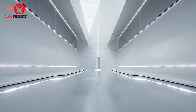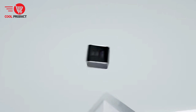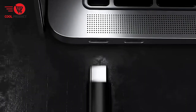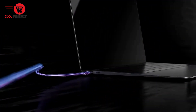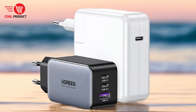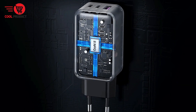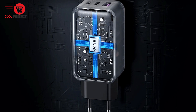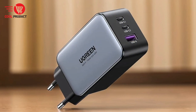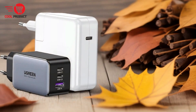Pros: Super fast delivery. Ugreen's commitment to providing rapid delivery is a significant advantage. Quick shipping ensures that you receive your charger promptly, reducing downtime for your devices. Additionally, Ugreen offers excellent customer service, ready to address any questions or concerns. High quality construction: the Ugreen CD244 is constructed from high-quality aluminum alloy, which is anti-corrosion and anti-rust, ensuring durability and a long service life. Its solid build quality means it can withstand daily wear and tear, making it a reliable choice for frequent travelers or heavy users.